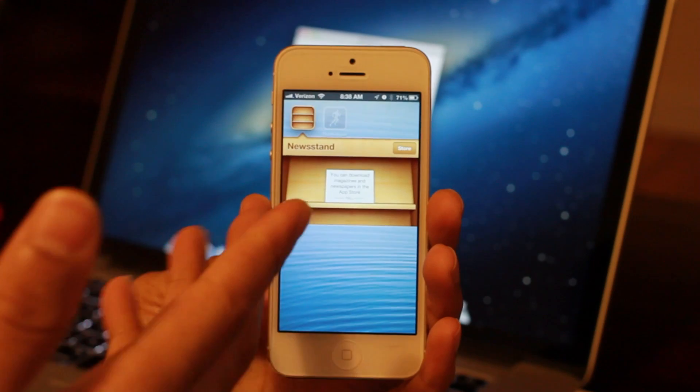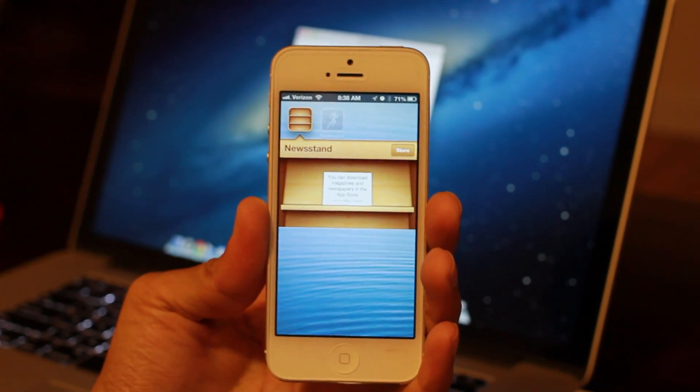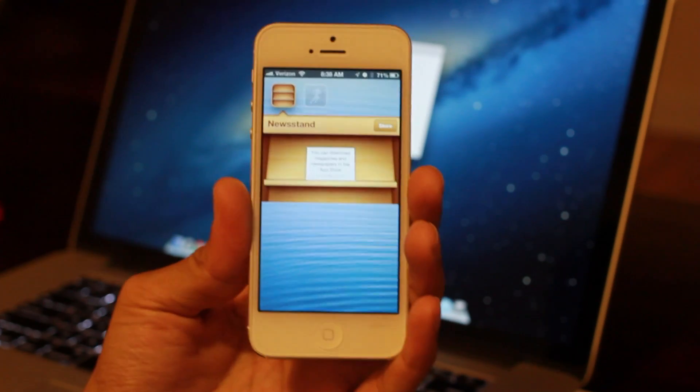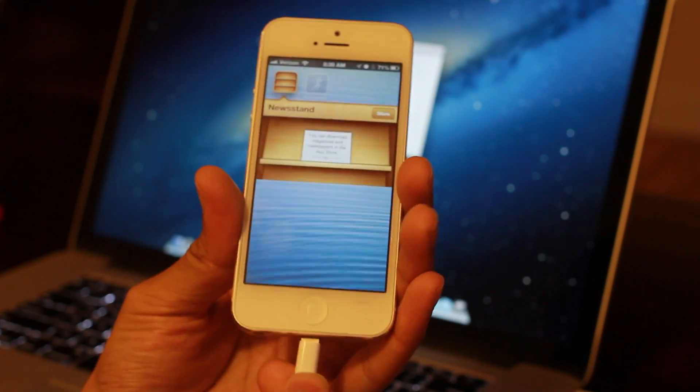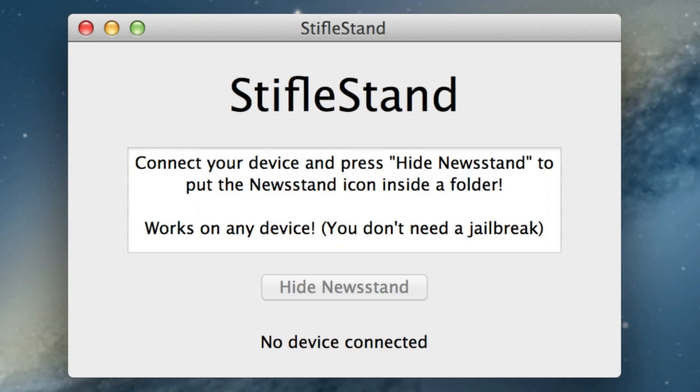As you can see here, I'm using it on an iPhone 5 — of course there's no jailbreak for it yet. Now before we plug in the lightning cable, let's look at the Mac app running in the background. StifleStand says: connect your device and press 'Hide Newsstand' to put the Newsstand icon inside a folder. It works on any device — you don't need a jailbreak — so this works on the iPad, etc.